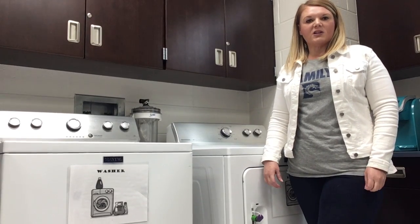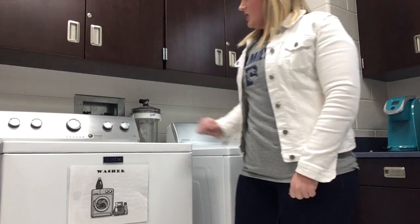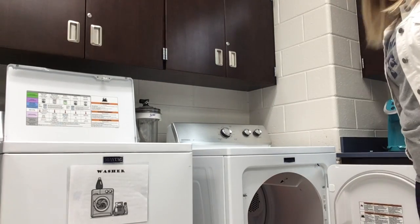Hey, it's Ms. Copeland and we're going to practice loading the dryer today. When the washing machine finishes, we want to open the lid to the washing machine. Then we want to open the door to the dryer.